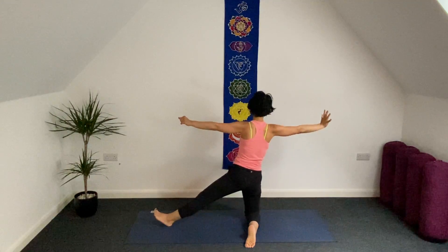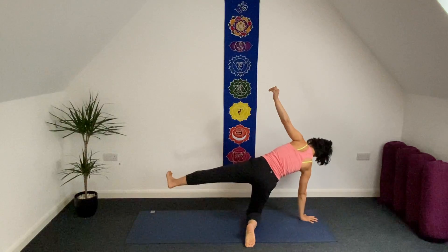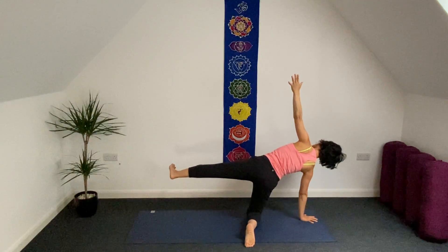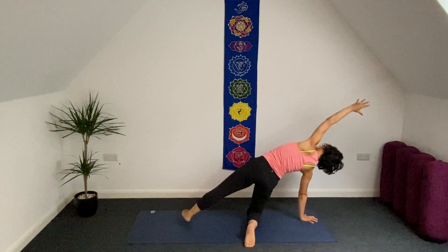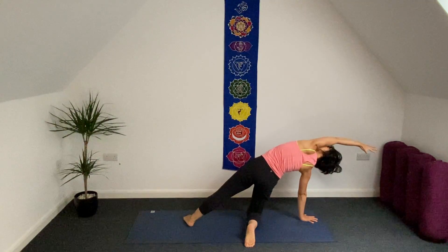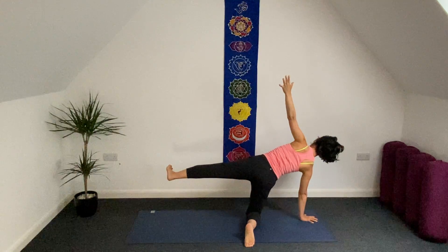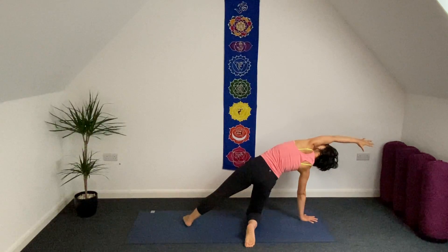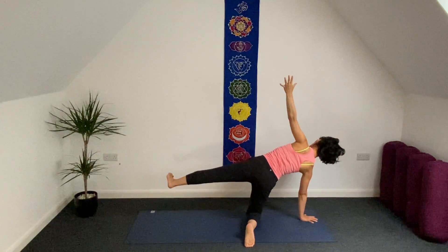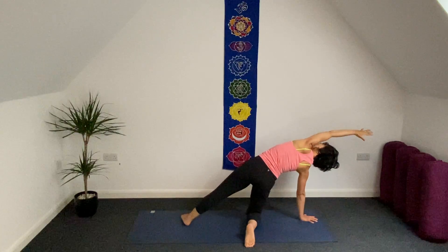Inhale. As exhale, bring your right hand underneath your right shoulder, lift your left leg, palms face forward. As inhale, side stretch. Exhale. Inhale: half moon. Exhale. Inhale. As exhale, half moon here. Inhale. Three more just like this.